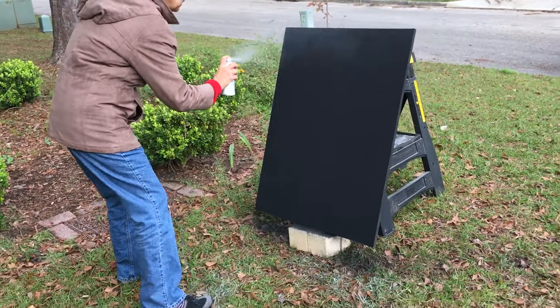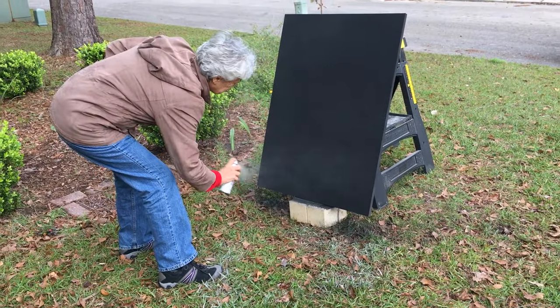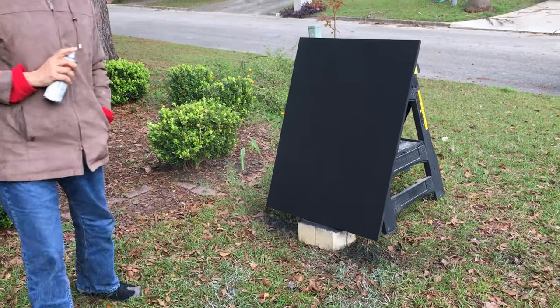We also painted the connecting board black and sprayed glitter stars on it. We considered writing Andrew's name in Star Wars letters, but we wanted to keep it plain in case the kids switched beds over time.